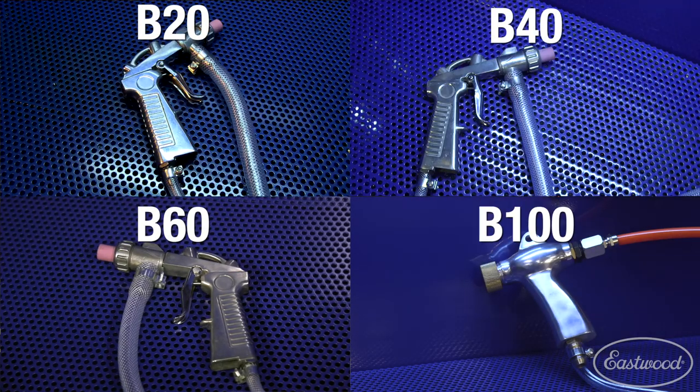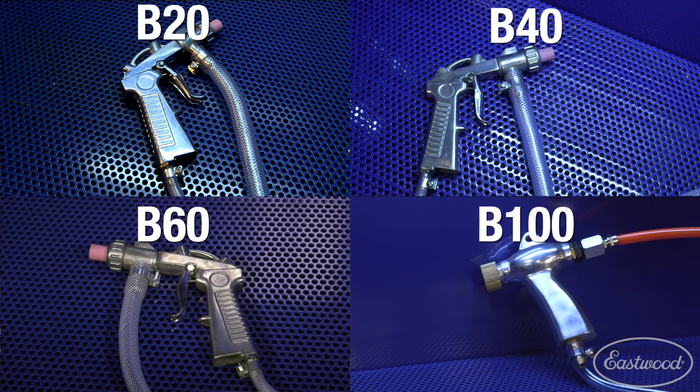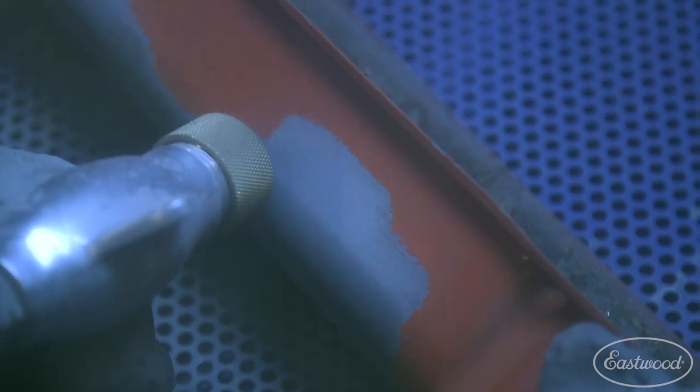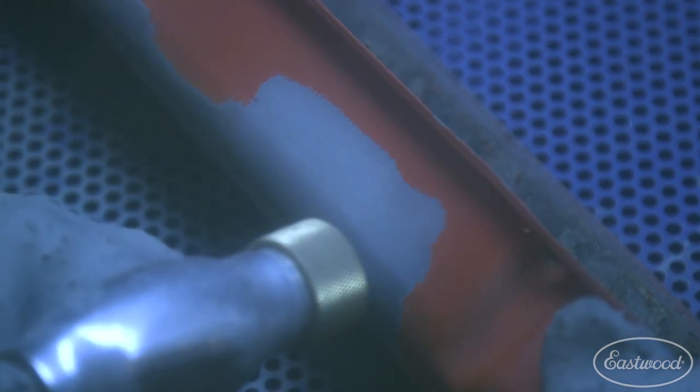All have a high-flow quality blast gun, which you definitely need to remove paint and rust quickly and efficiently. The B100 comes standard with an even better gun that has a larger orifice, which forces more material out and allows you to blast quicker because it's hitting a larger area.